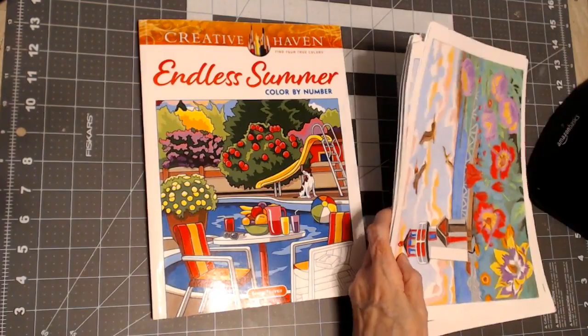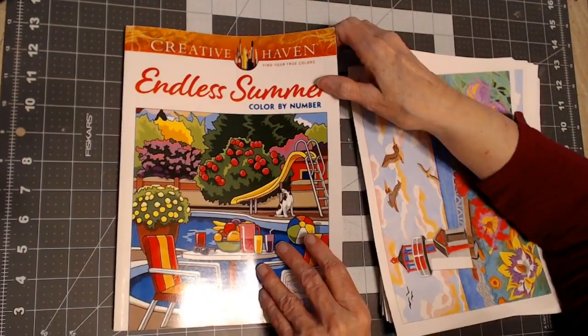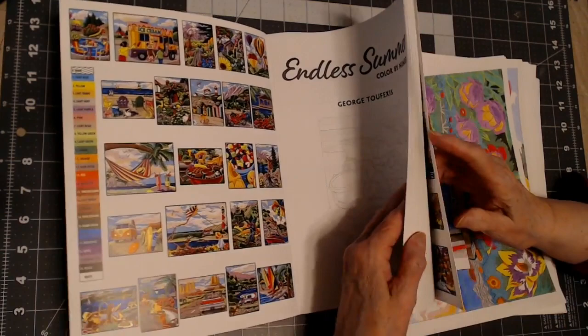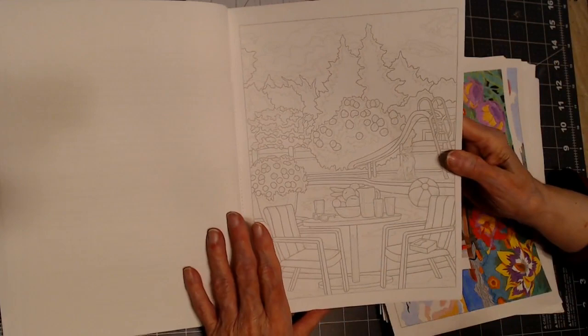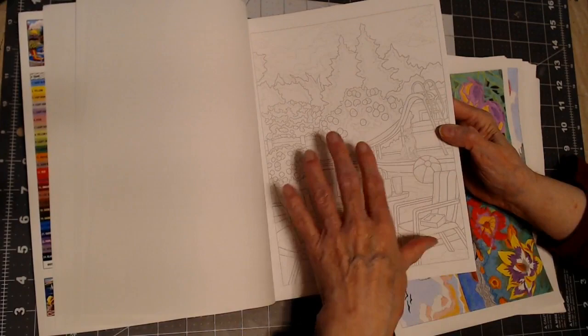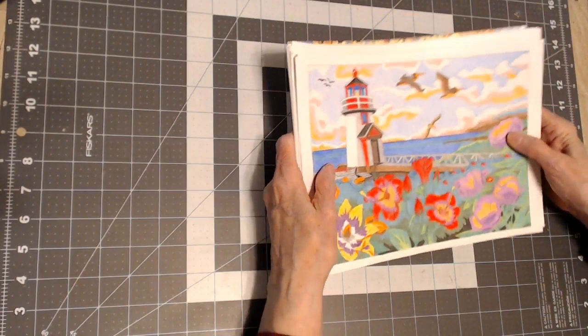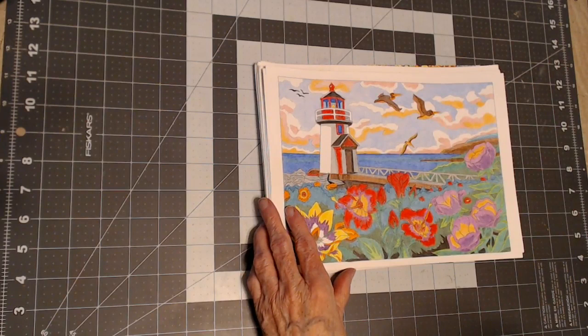I'm going to show you my favorite artist first — it's George Tufexis and he is with Creative Haven. This is his newest book and I haven't worked in it yet, but these color by number books have a color chart and an example. The numbers are very small and the printing is light, so when you finish it looks like a regular picture.